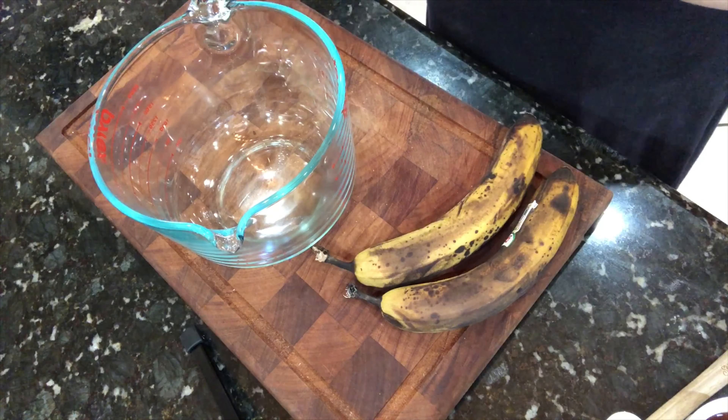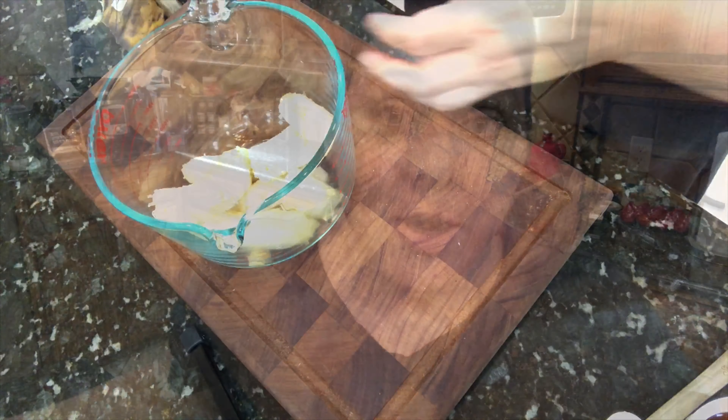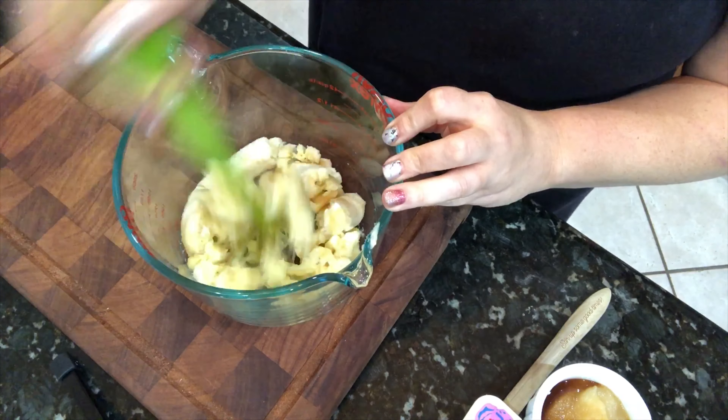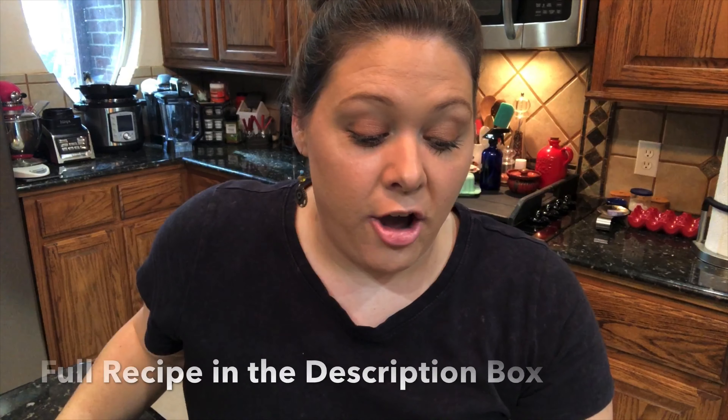The first thing we're gonna do is take our bananas, peel them, and put them in a bowl and mash them up. You can use your fork or whatever you have. I've got an avocado masher here that I've had forever — that's what I'm gonna use to mash it up, just because it makes it easy for me.